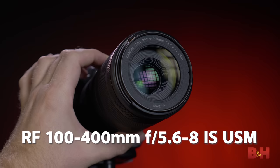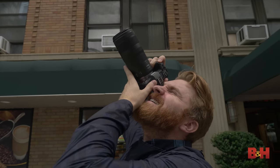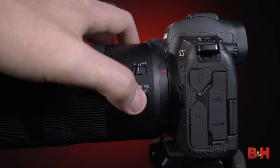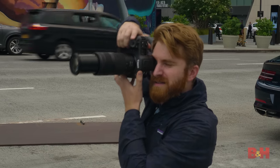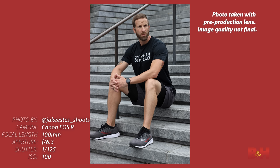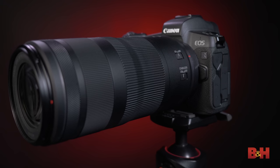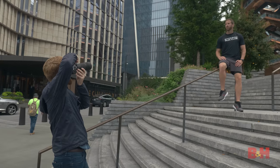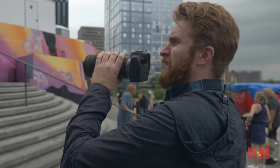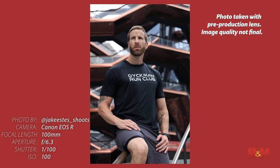The RF 100-400mm f/5.6 to f/8 IS USM is the first affordably priced telephoto zoom in the RF system. It is very lightweight and compact given its zoom range — it weighs less than the EF 70-300 IS II lens — and offers up to six stops of coordinated IS with the R5, R6, and R3. At 400mm, maximum magnification is 0.41x, allowing you to fill the frame with a subject the size of a credit card. The new USM motor is quick, quiet, and smooth, perfect for video shooting. It has the standard RF three-ring operation including the control ring.